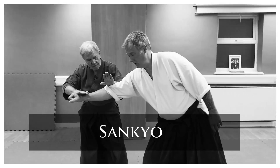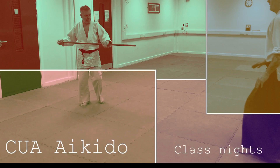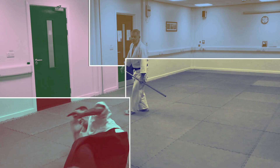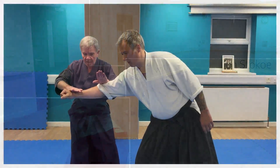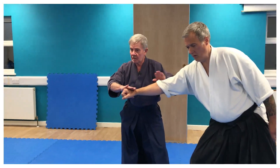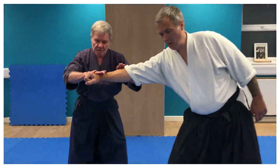Off the line of attack. So I'm setting everything up for Sankyo. Off the line of attack. So I'm setting everything up for Sankyo. Here we go. That's the setup. Again — here. That's the setup.